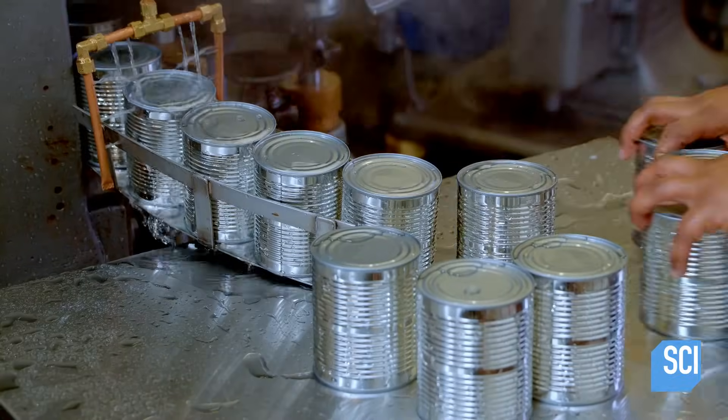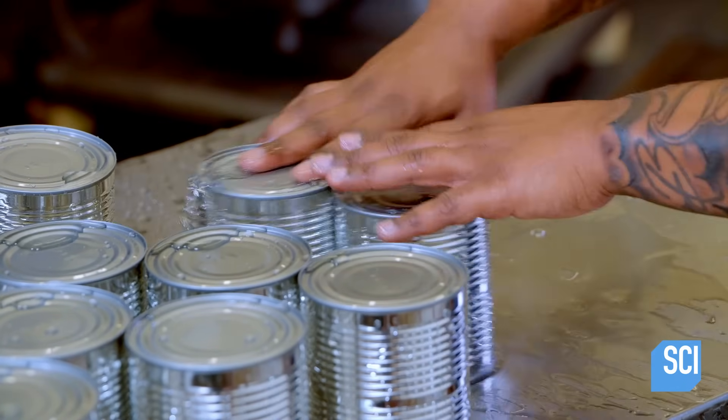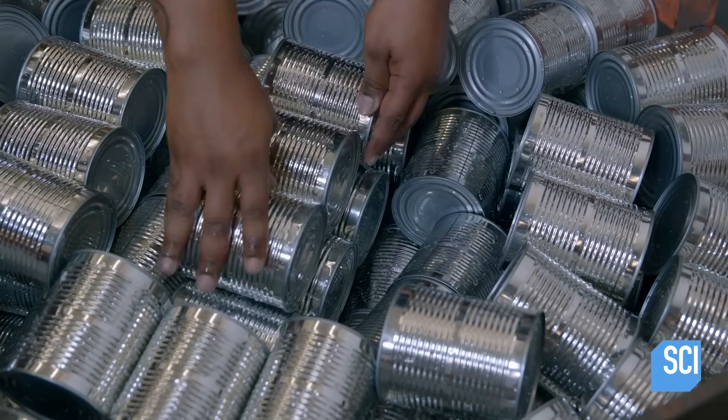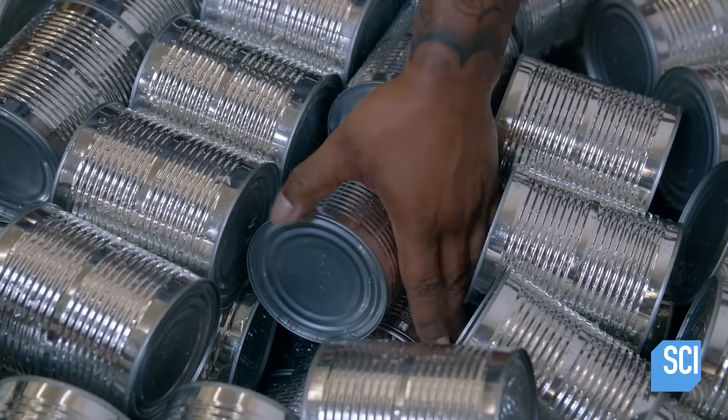Then, a device attaches the lid by a process known as double seaming. The process rolls the edges of the lid and can together, forming a rim that provides an airtight seal.